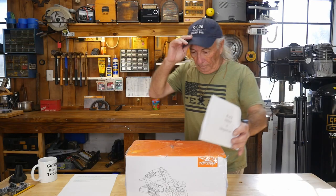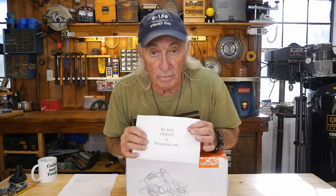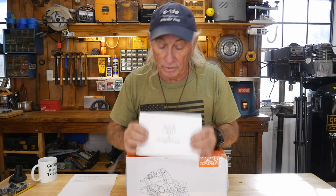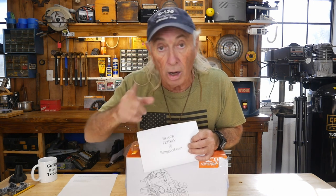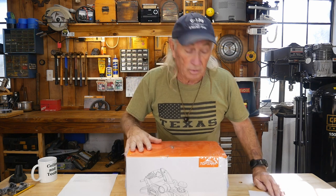My wife said all the kids grew up and finally moved out of the house when they got older — except one. Howdy folks! This week I hope you tuned in because of Black Friday or looking for some Black Friday deals. I've got some Black Friday deals at BangGood on the internet — this week coming up, Friday, the big one.